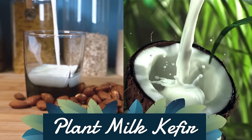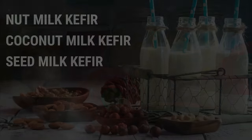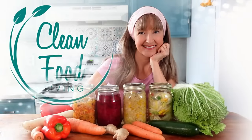Today's video will share with you how to make probiotic-rich plant milk kefir, plus all the ins and outs that are essential to know. What's fantastic about plant milk kefir is that you can make it either using water kefir grains or milk kefir grains, and I'm going to show you both ways.